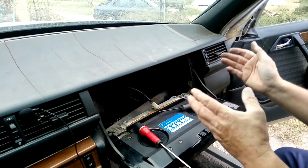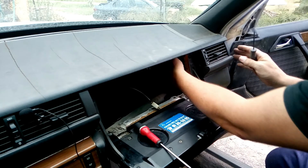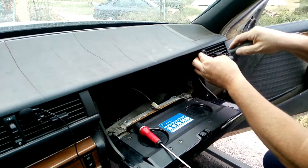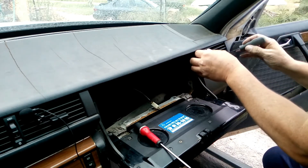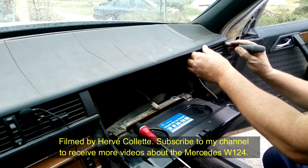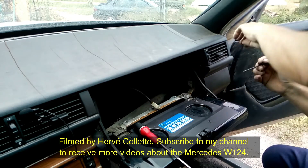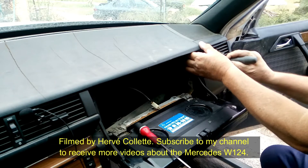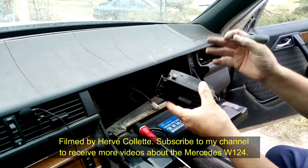Now we have it and we can remove this part. Removing it is exactly the same as on the other side — it's just the way you access it that's different. Here we've got more access to remove the tube at the back. Same thing: we just make a lever with our trusty pointy torx screwdriver and pull it towards us. It can be a bit tricky sometimes, but as you can see it's not rocket science. The important thing is to do it carefully, otherwise you can break it.